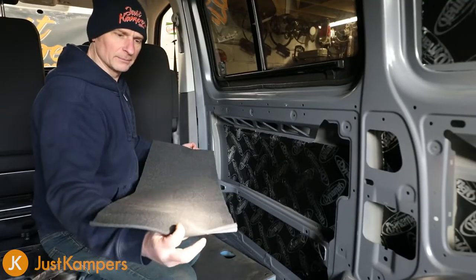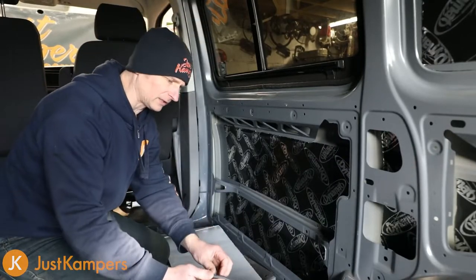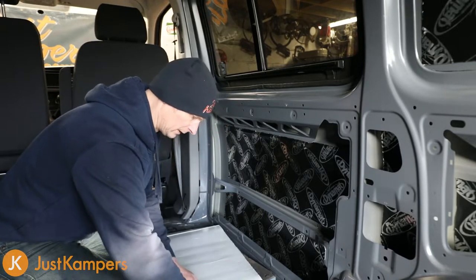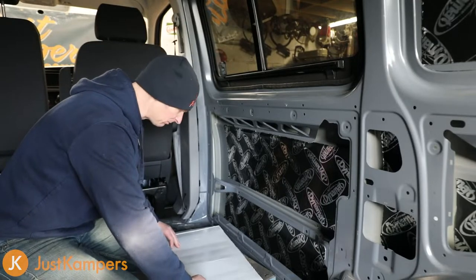Okay, so we've got our Dynaliner measured and cut. We're going to peel back the self-adhesive backing paper and stick it on. I would say just try and remove a small part of it to start with, otherwise you can end up in a sticky mess real quick.